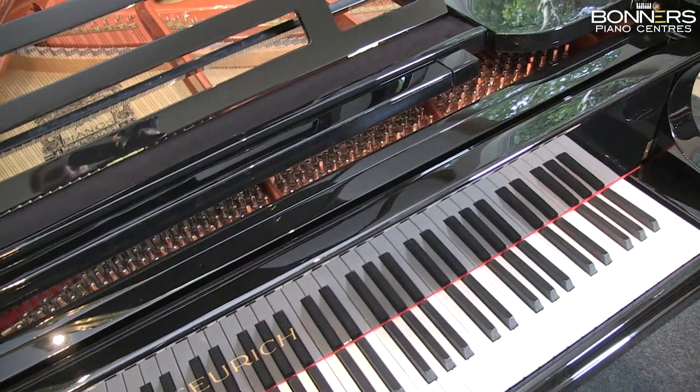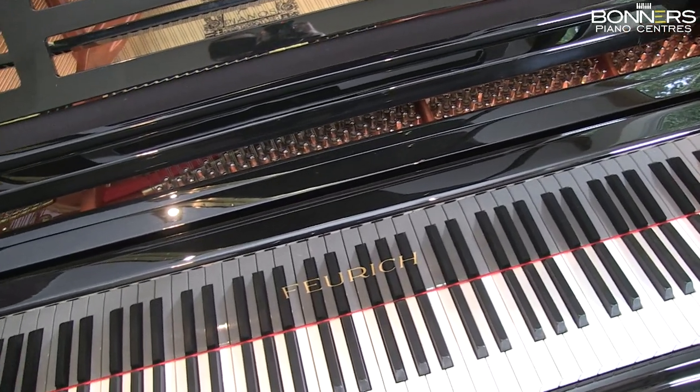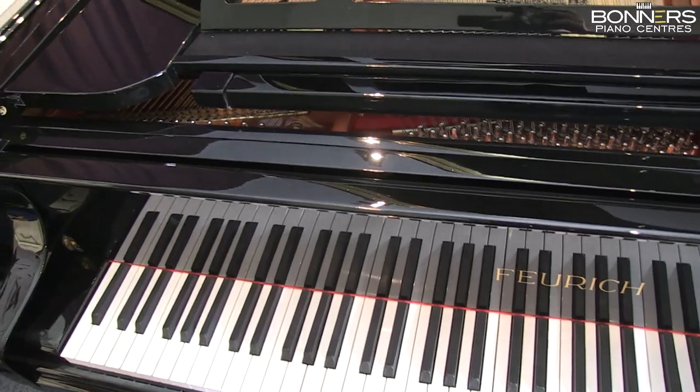The key itself is made from solid timber, making it very light. Our Feuerich pianos have all been prepared on-site and voiced by German technician Carsten Schultz, who uses special techniques to bring out the fullest, roundest tone in each string.